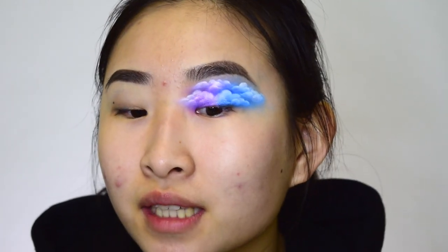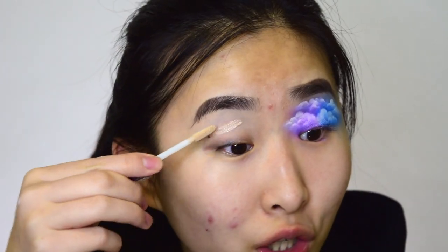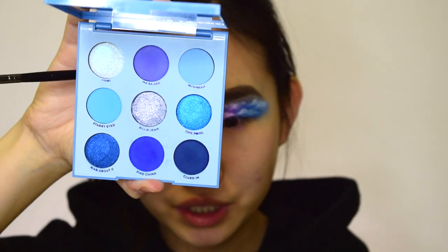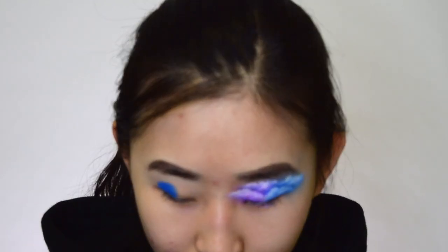I did both eyebrows. It kind of took me a while to get them even because I haven't done makeup in a long time. So for the eyes, I did this eye off camera because I didn't really know what I wanted to do. So I just did a lot of trial and error and this is what I came up with. Now I'm going to teach you how to do that on this eye. First, we're going to prime the lid. This is the Urban Decay Eyeshadow Primer Potion. I got a voiceover this part because the audio got cut off, but we're going to take the Blue Moon palette in the shade Fine China.